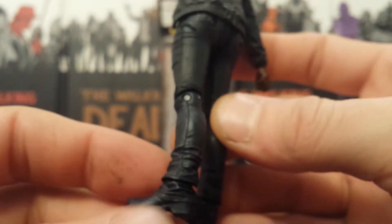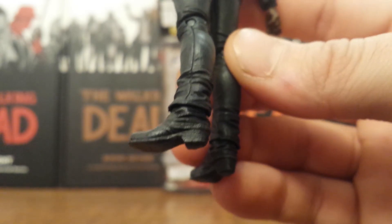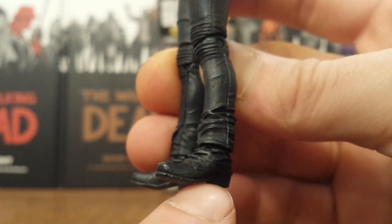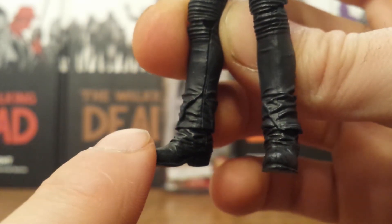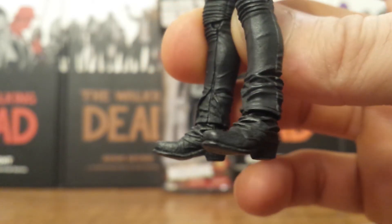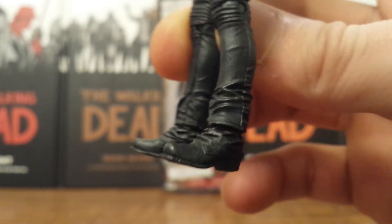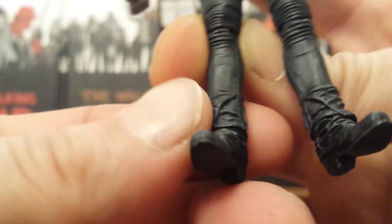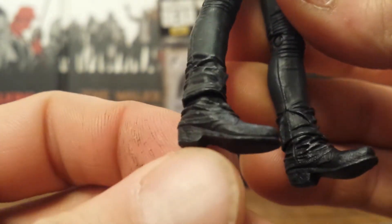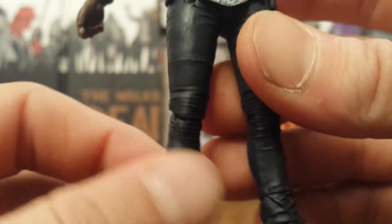One complaint though: they tried to make the appearance of her pants coming all the way down over top of her boots, but the colors are so close to each other that they just bleed into each other. It's hard to tell where the sculpt ends, especially on the front. So that looks a little odd.